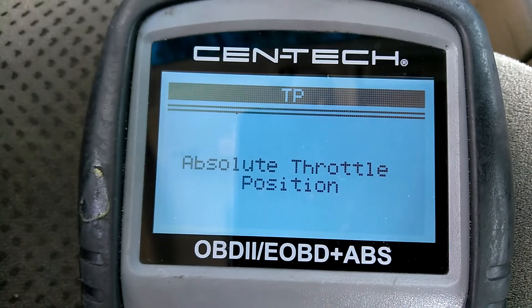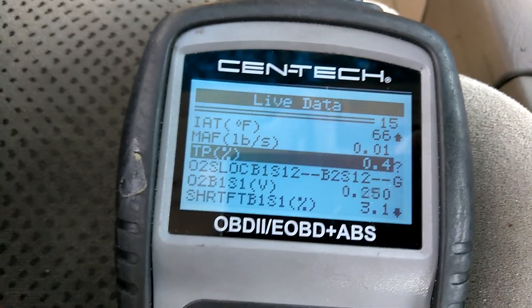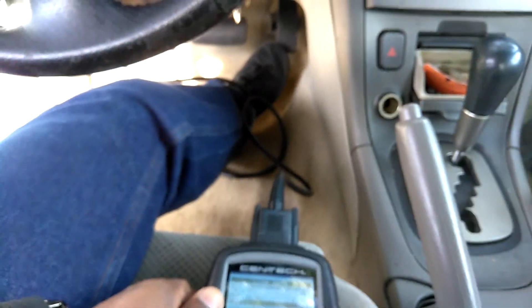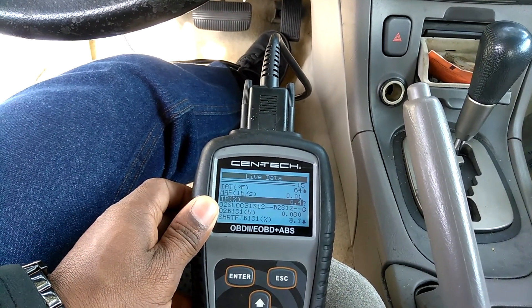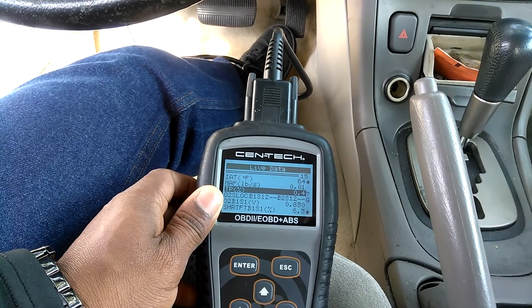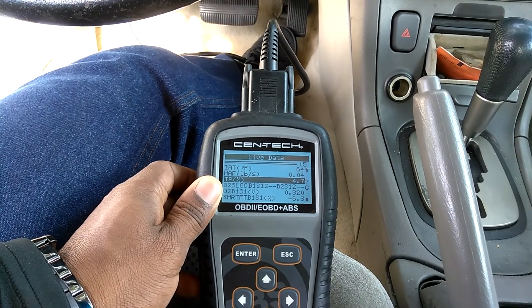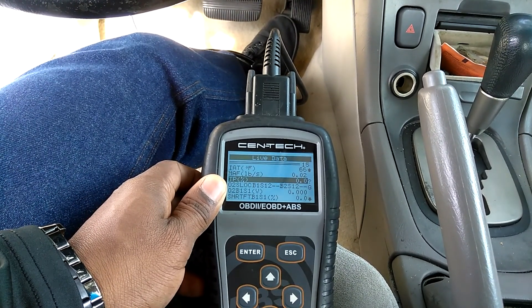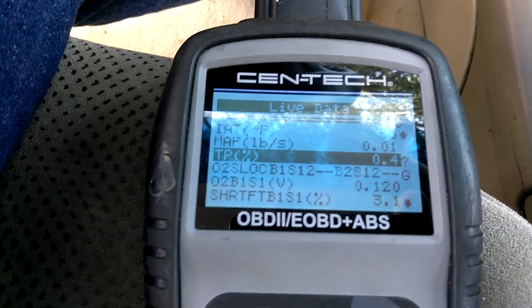Hit the question mark here and that's the absolute throttle position. What I'm looking for — right now it's at 0.04. When I hit the gas I need this value to move up. Watch — see how I just went to 9.8? Then back down to 0.04. So we're testing to see if mine is working correctly.